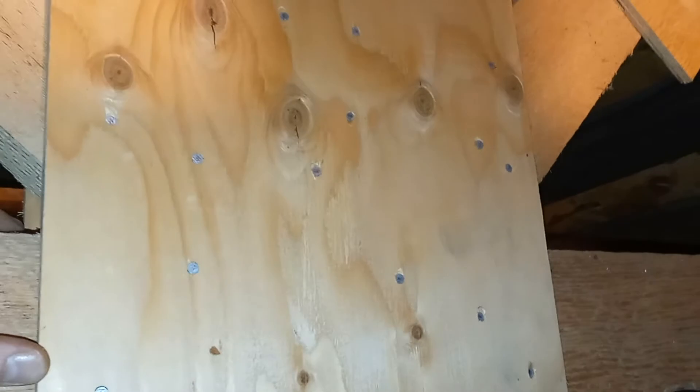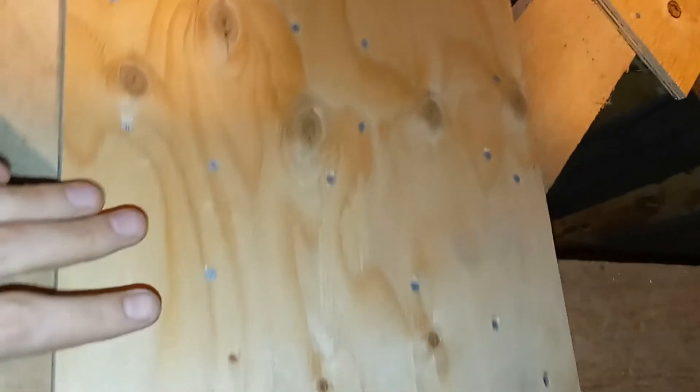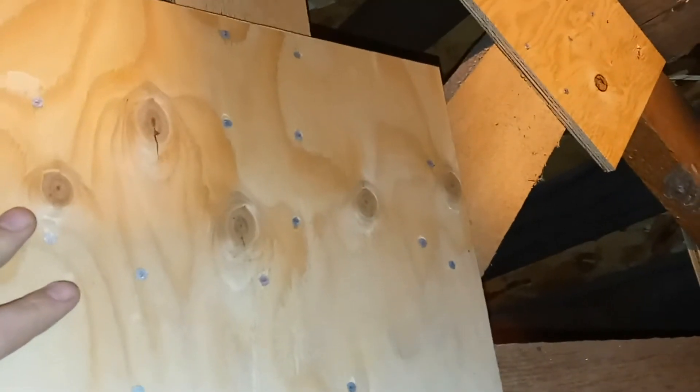To give it some support and to show the nailing pattern — I would not suggest, if you're not at contractor level like this guy was, do not try to figure this out on your own. This was the nailing pattern he came up with. And then this is just half-inch plywood, sandwiched on both sides here.